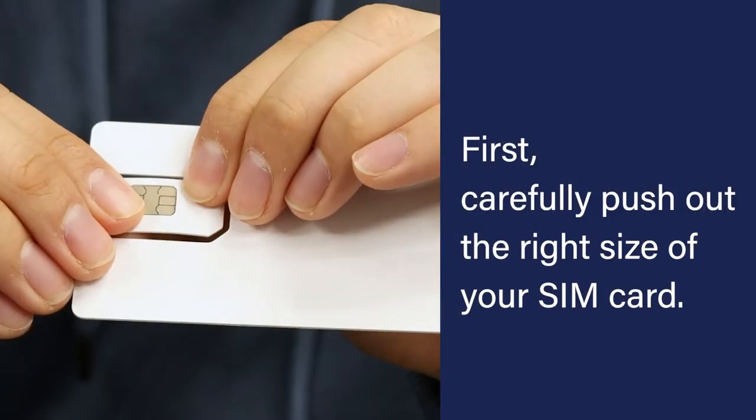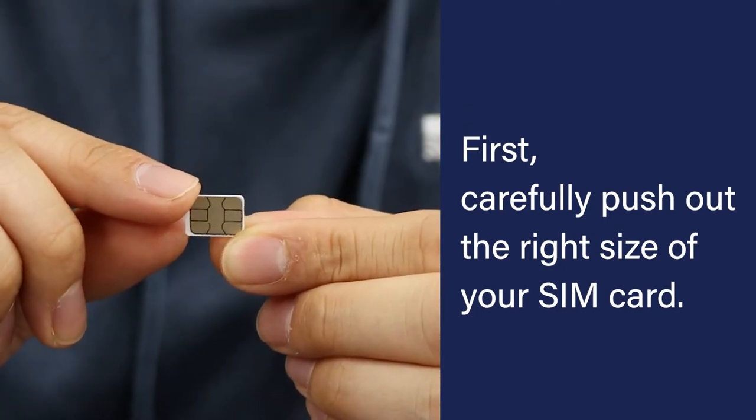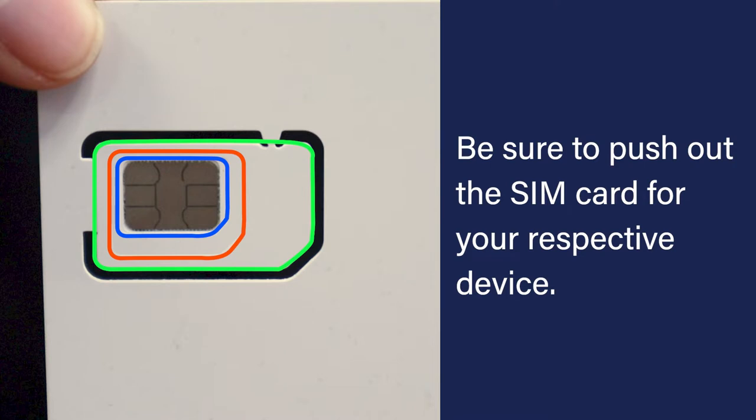First, carefully push out the right size of your SIM card. Be sure to push out the SIM card for your respective device.